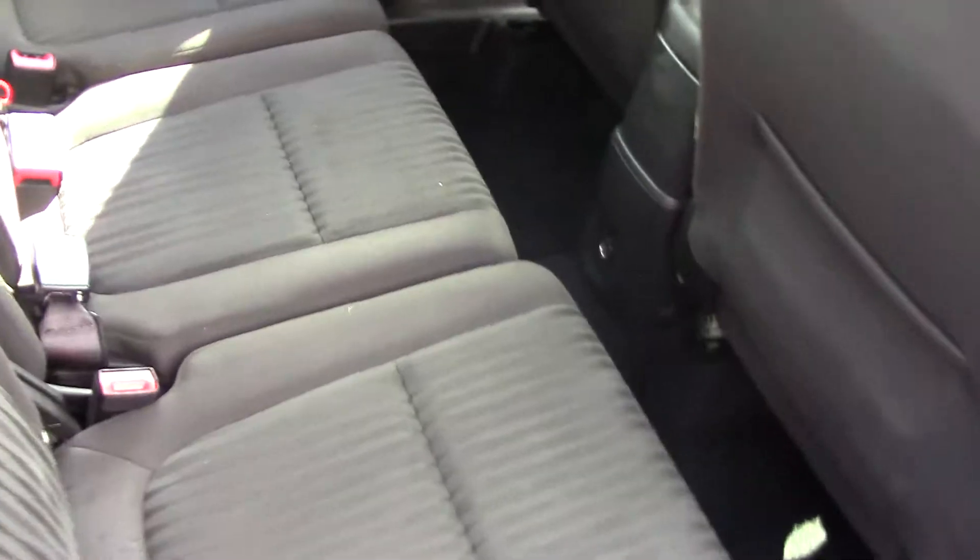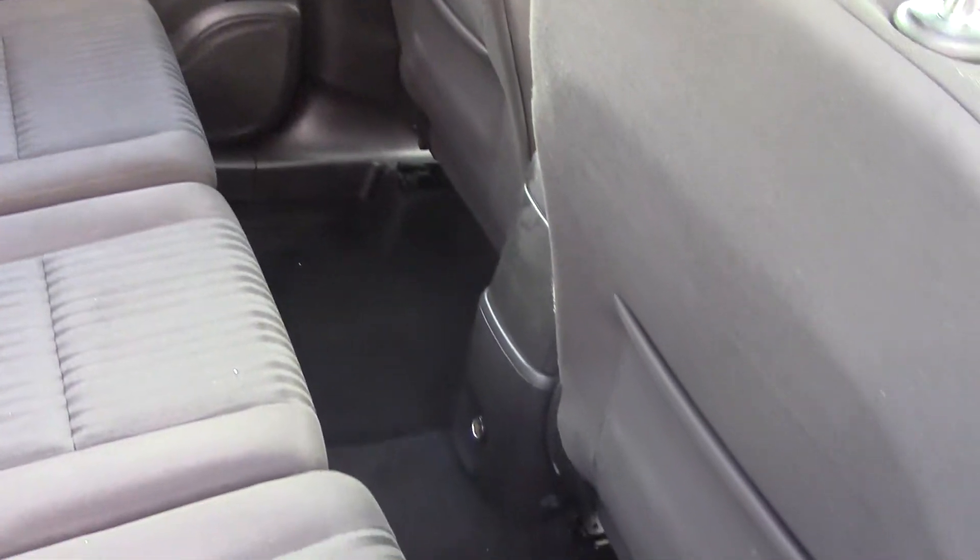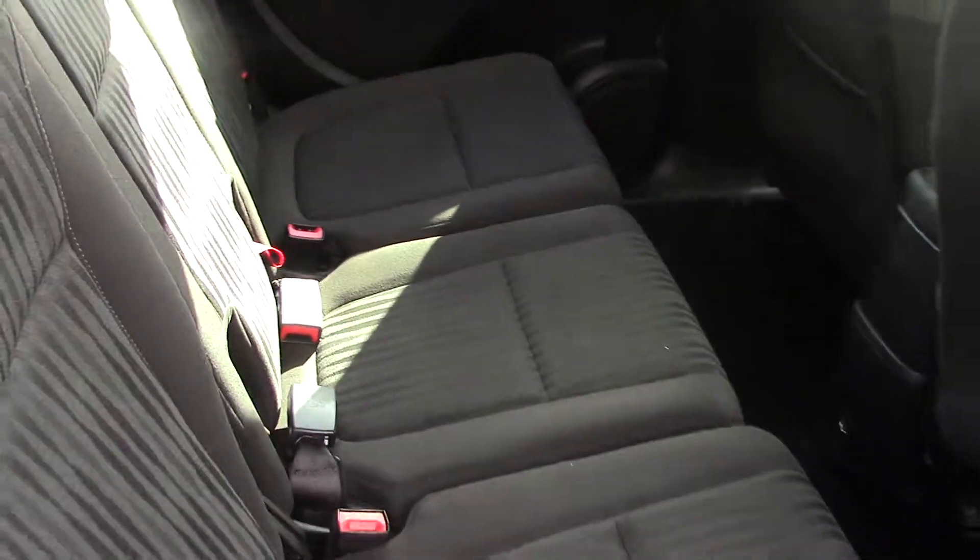There you can see the style and design of the seats. As you can imagine, you've got loads and loads of leg room inside the Vauxhall Sephira. They all independently move as well, so plenty of room in there.